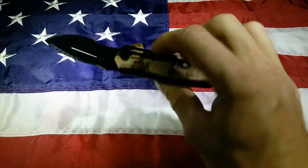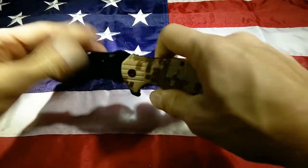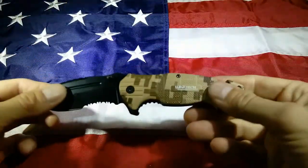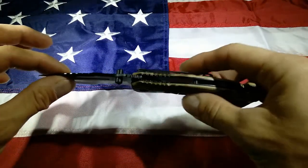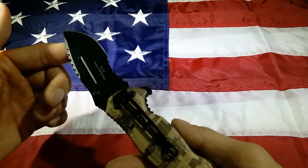It's got a spring assist, liner lock, steel liner. Holds very well. Very solid, heavy duty feeling. Feels very significant. Super sharp. It's got that 1065 carbon steel.